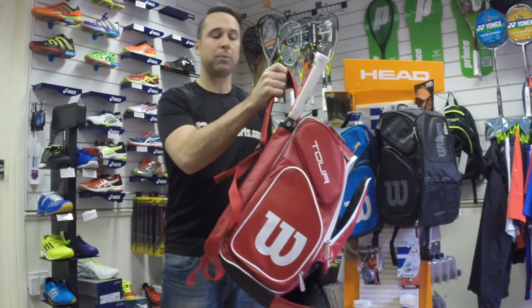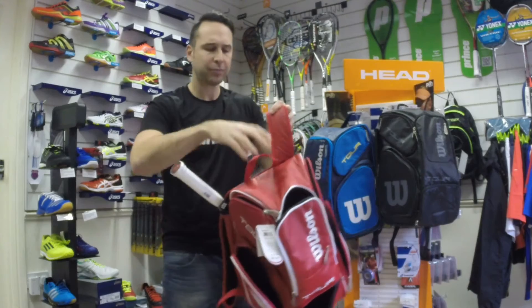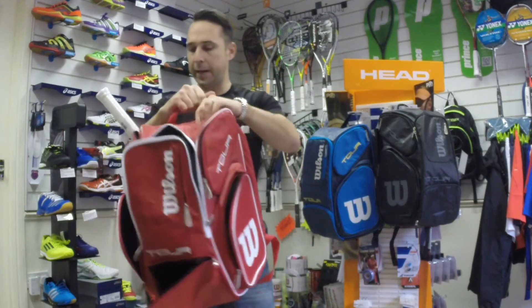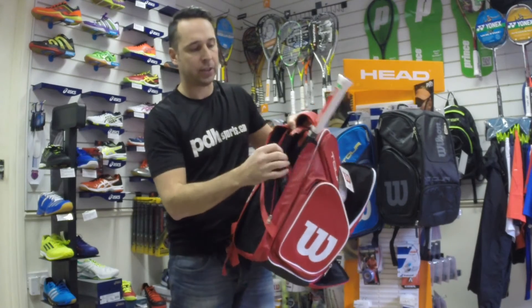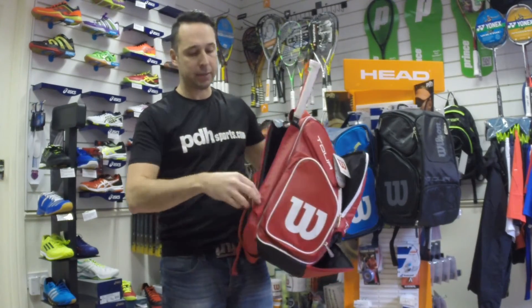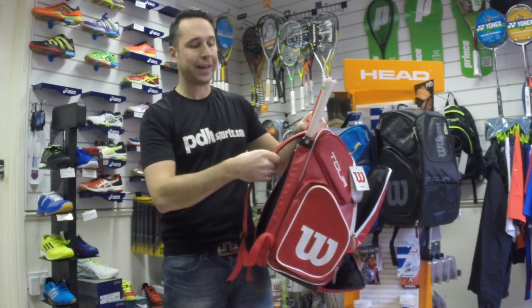It comes with two carry straps so you can carry it as a backpack, and there's an easy pick-up handle so you can carry it like a holdall. On the back there's a nice padded protection area where you can slip your racket in — you can probably fit two rackets in the back. The shoulder straps are also padded.